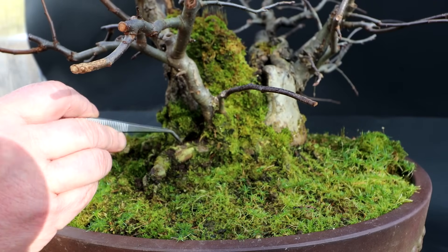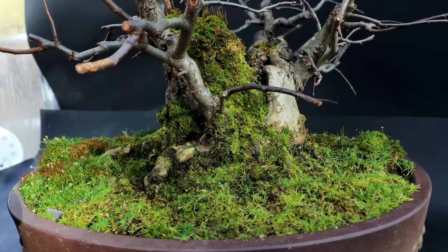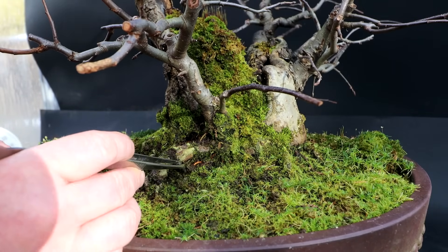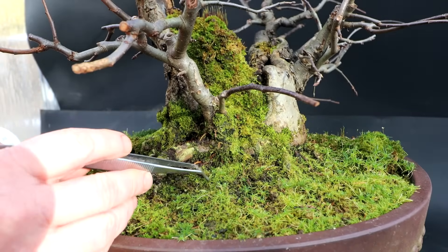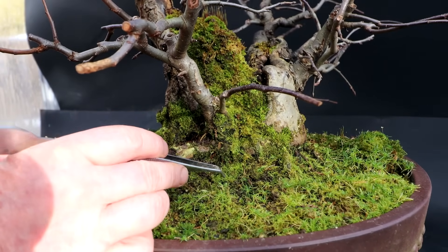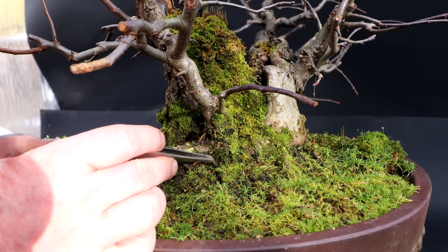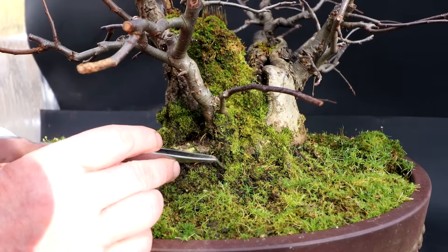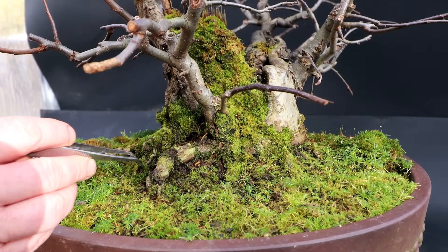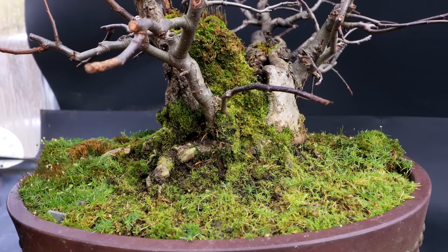Sometimes dieback on a tree, it's hard to take at first, but eventually, as the tree recovers, it can add a lot of character to the tree. Dead sections. So you just have to accept what you get and continue developing the tree, working with what's left. And hopefully it'll get better. It doesn't always happen. Sometimes the tree is too far gone and you can't really save it. But hopefully I can make something nice out of this tree. It looks nice now. I think I'll just keep refining it and see what it develops into.